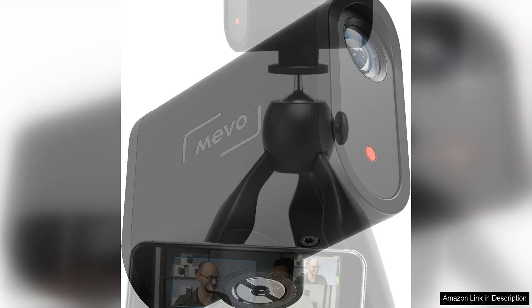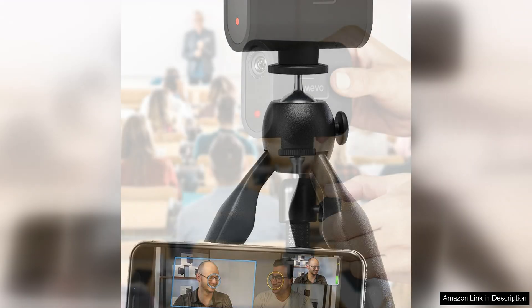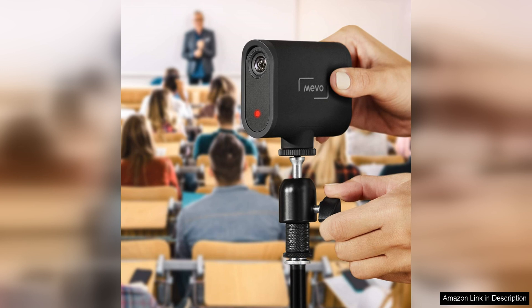Setting up the Mevo Start is a breeze thanks to its simple and intuitive app. The app allows you to control the camera remotely, adjust settings and switch between different angles with ease. With the ability to connect to Wi-Fi or LTE, you can stream from virtually anywhere with a reliable internet connection.